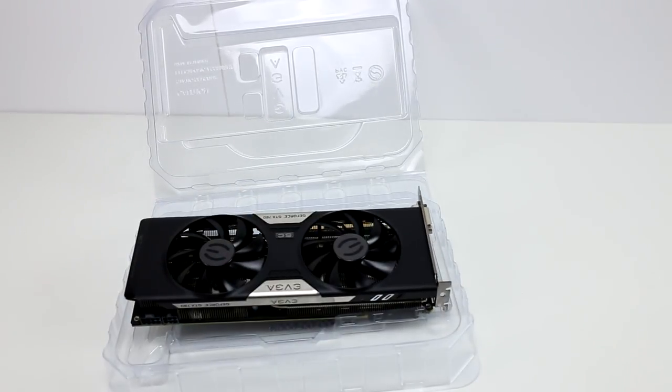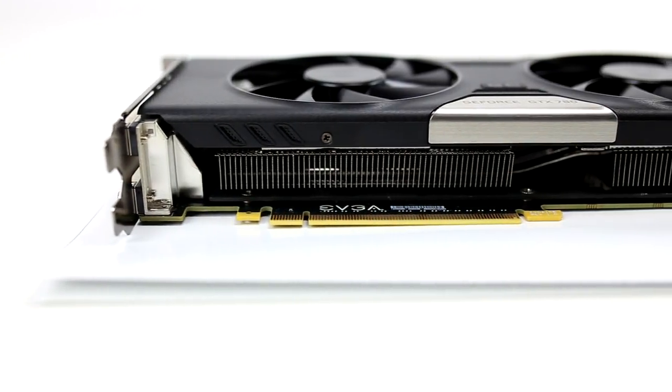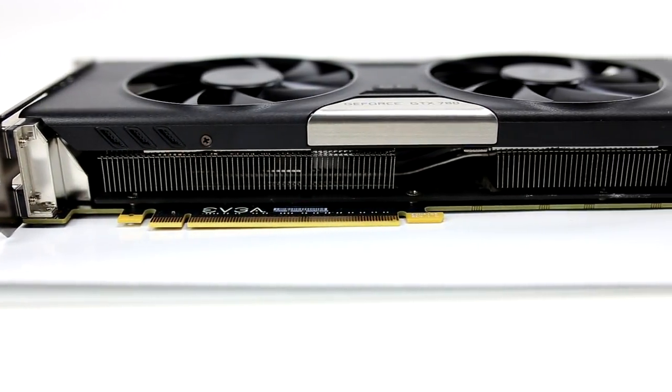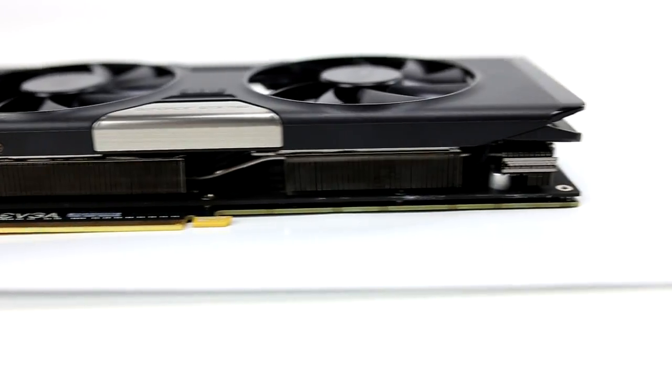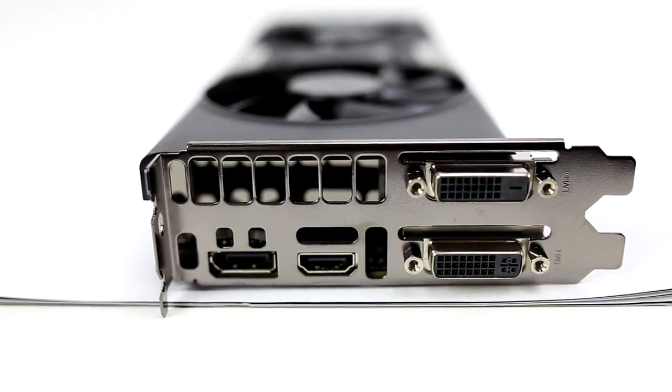It also has 2304 CUDA cores with a base clock of 967 megahertz, weighs 3 pounds, and its length is 12.88 inches. Like most graphics cards, it has both DVI ports, an HDMI port, and a display port on its side. This is definitely one of the best video cards you can currently buy.